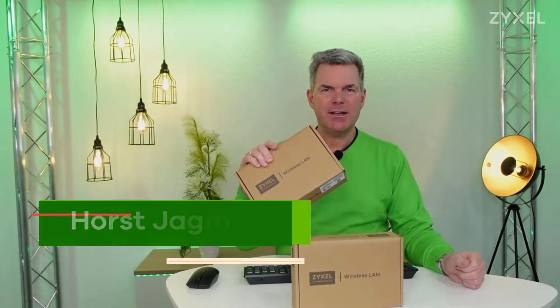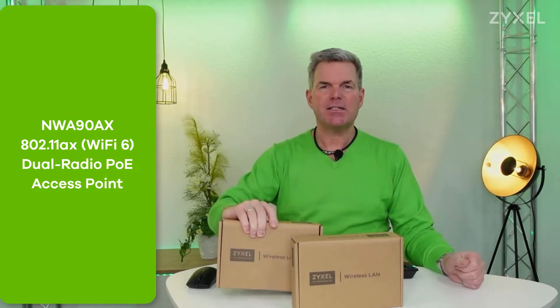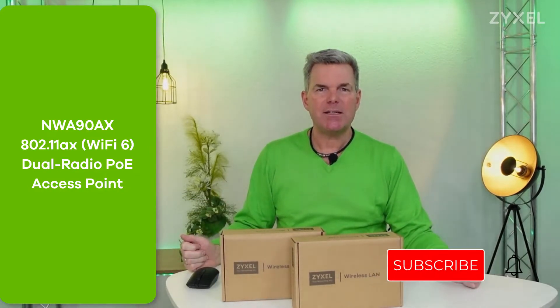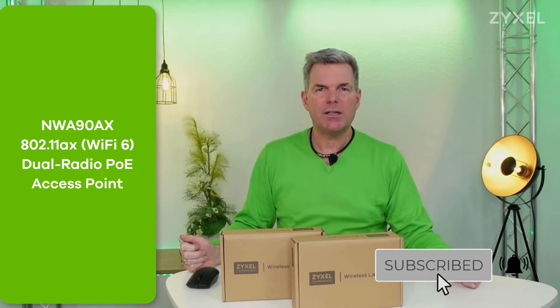Hello and welcome to a new episode from Zyxel Support Campus. Today I want to introduce the NWA 90AX to you. It's a small access point that can be installed in stand-alone mode or using the Nebula portal.